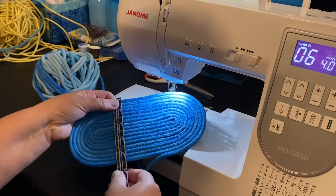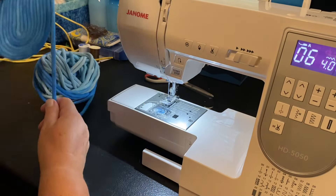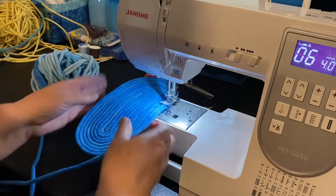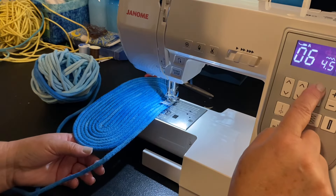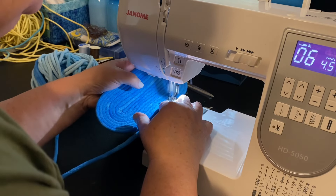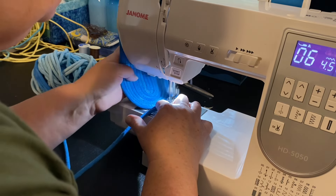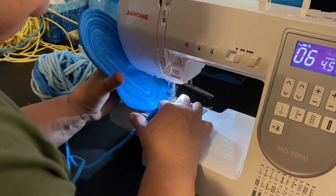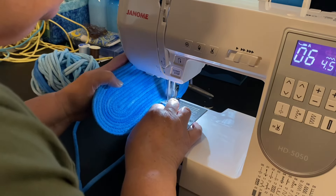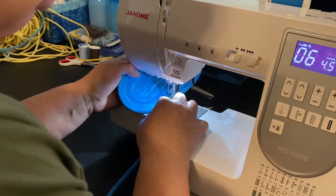Okay, now this is the base of my tote bag — it measured about six inches across, which I thought would be fine. So now it's time to start curving the sides up. I'm going to lift up the base and set my zigzag stitch just a little bit wider. You can see my thumb has got it curled up, and we're going to just go around and around holding it up. It's just like a little magic moment — this is going to turn into a tote bag! I go around very carefully, watching to make sure I catch both pieces of rope as I'm sewing.